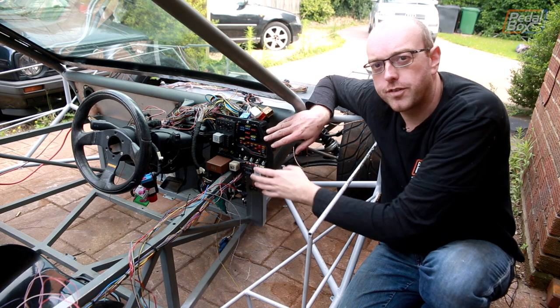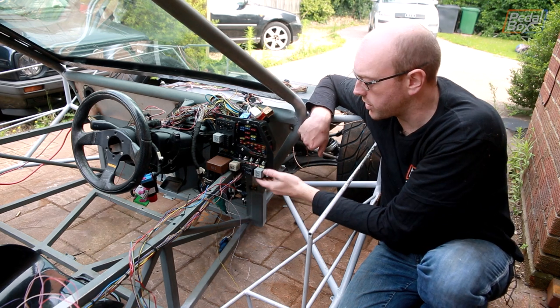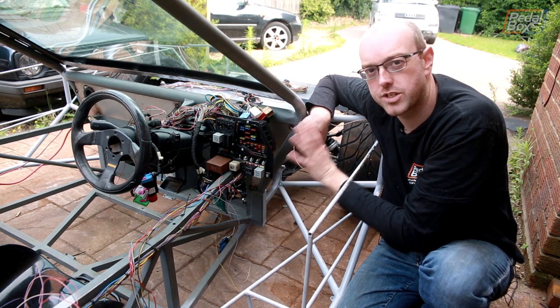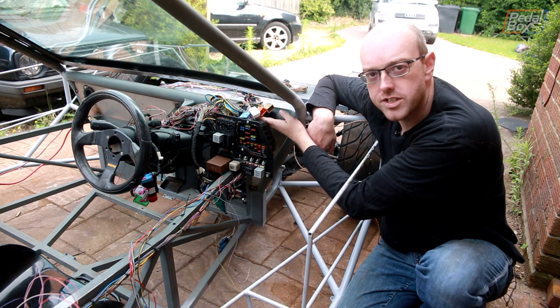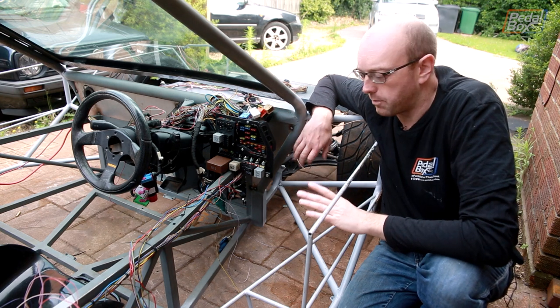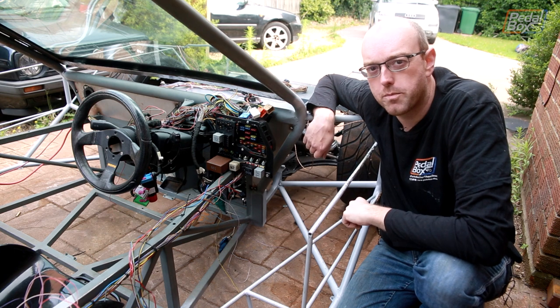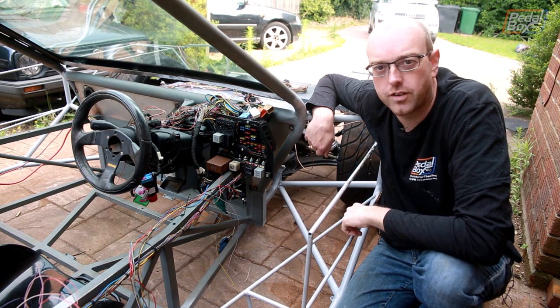This is the bracket we made to hold the fuses and relays in place. It sits on top of the arm and bolts through, but we still have one more piece to add to hold all of the plugs in. For now, let's get back to making the rest of the wiring loom fit the car properly and connecting it to bits like headlights and taillights.